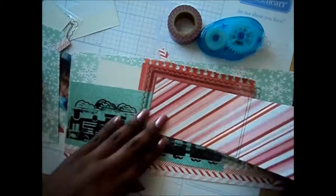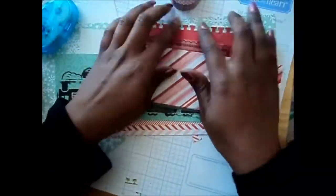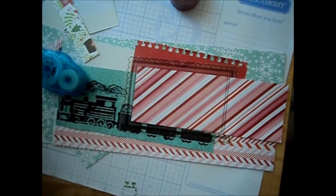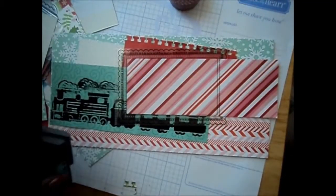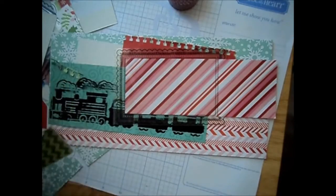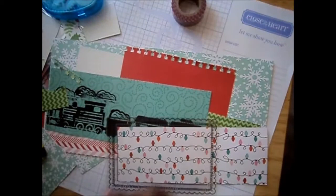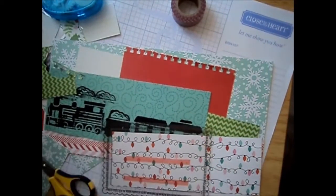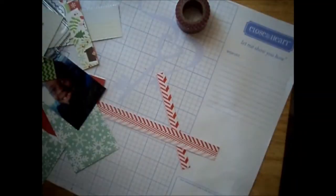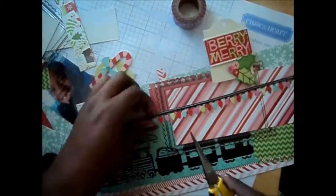The top sheet you see right there is the photo sleeve — I cut it in half and stuck a piece of pattern paper inside. This particular layout is going to be very top heavy. Once I get down to my photos, I only added a couple of embellishments there. Here I'm just adding that photo sleeve to the top page and then adding some embellishments at the top — that string of lights.